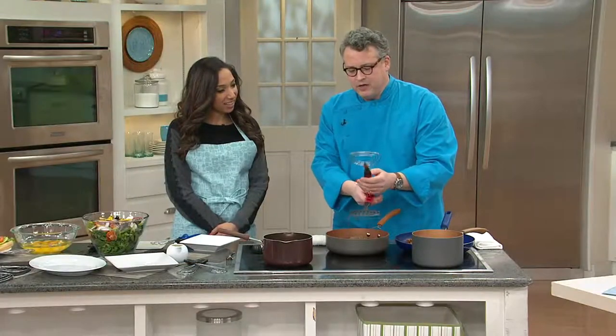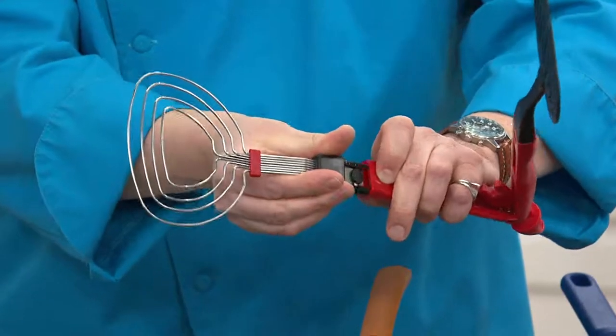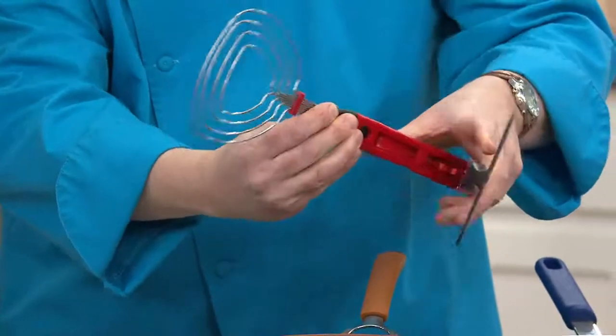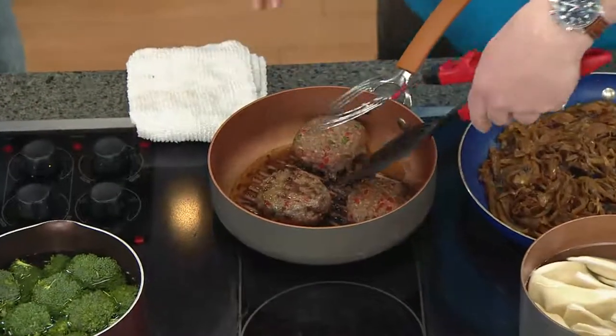Then you've got the interchangeable heads. What's great about these is they have two buttons here — you just push the button and you can change the heads around. You can either have a large gap on the spatula or a smaller gap so you can get in with flat things and turn burgers over, for example.